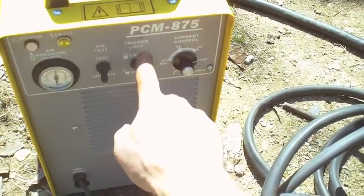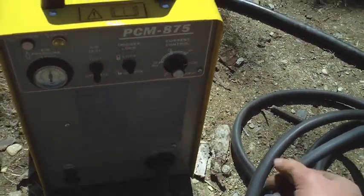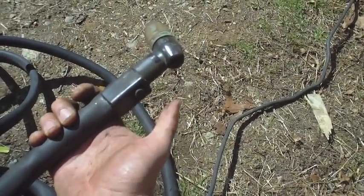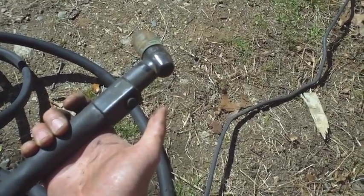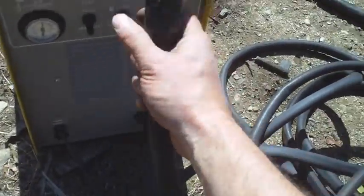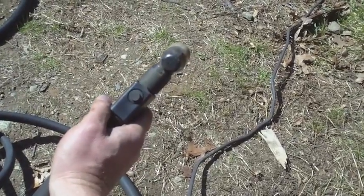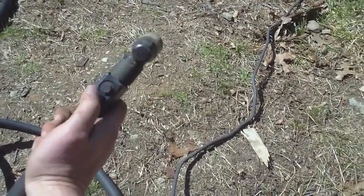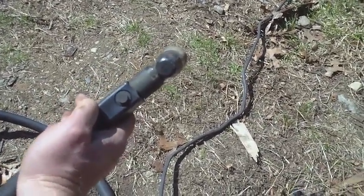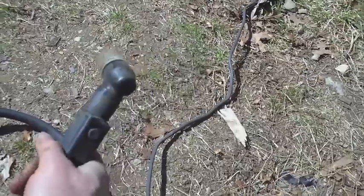I had inadvertently hit the trigger lock to the unlock position. What that does is: when it's in the unlock position and you press the button, it starts, and when you release the button, it just stays running. If you put it in the lock position, when you press the button it'll turn on, and when you release the button it'll shut off. The reason you still hear the air flowing is because of the post flow of the air.